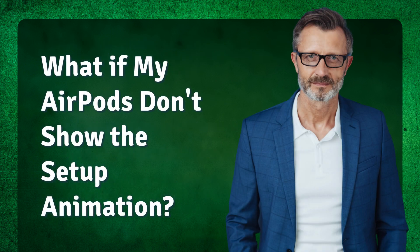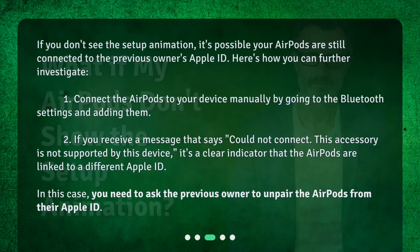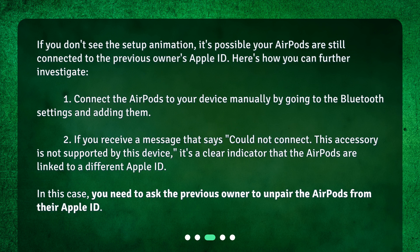If you don't see the setup animation, it's possible your AirPods are still connected to the previous owner's Apple ID. Here's how you can further investigate. 1. Connect the AirPods to your device manually by going to the Bluetooth settings and adding them. 2. If you receive a message that says "could not connect — this accessory is not supported by this device," it's a clear indicator that the AirPods are linked to a different Apple ID. In this case, you need to ask the previous owner to unpair the AirPods from their Apple ID.